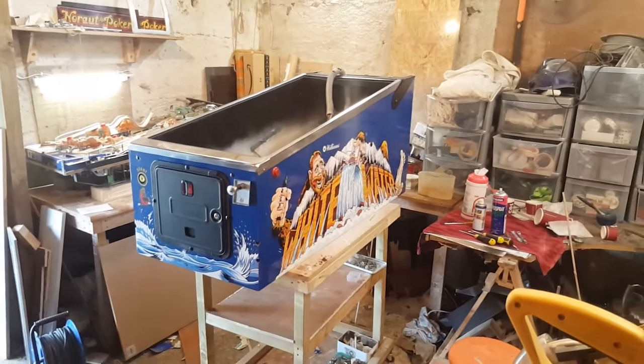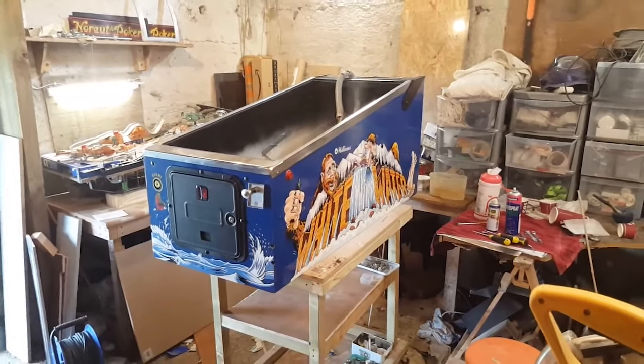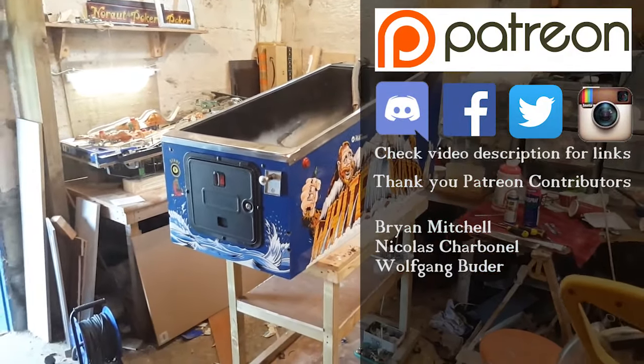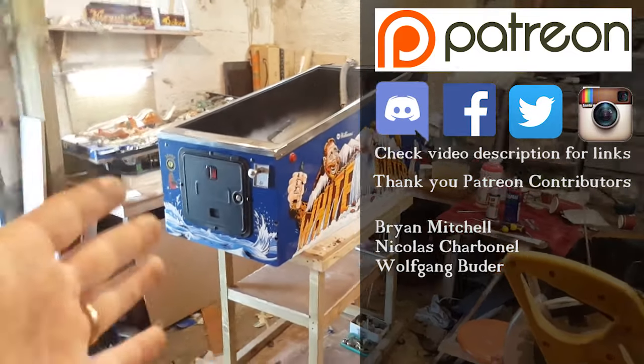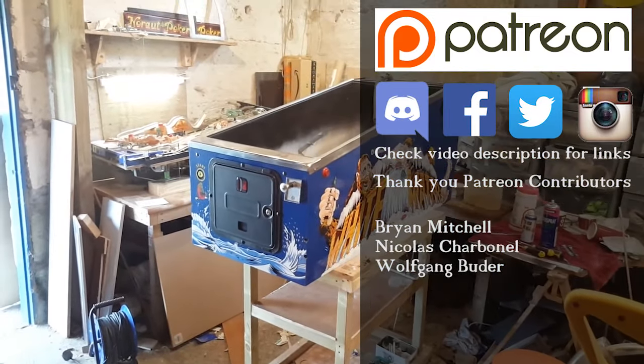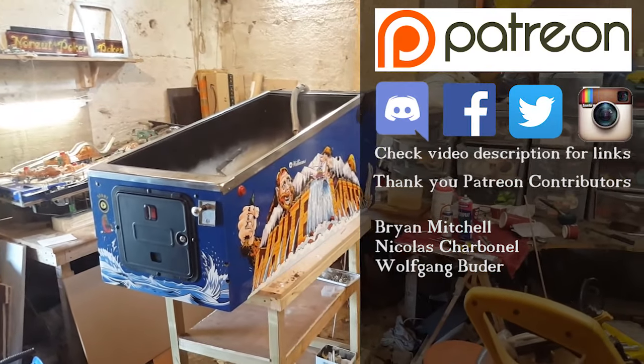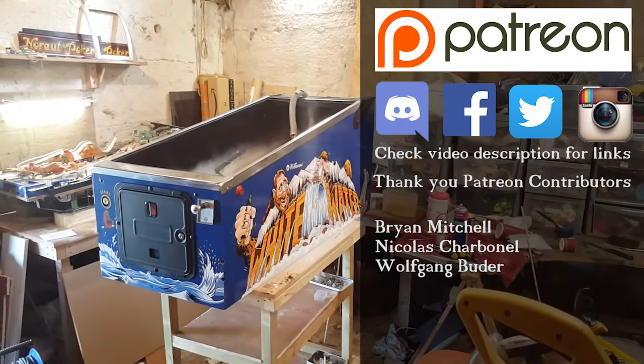Thanks for watching, folks. Don't forget Twitter, Instagram, Facebook, and the Discord server where I usually post early photos. If you want to help the channel there's a Patreon page as well. Thank you for watching and I'll see you next time.